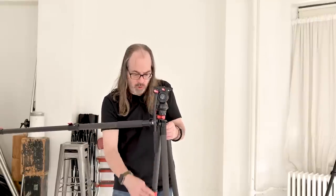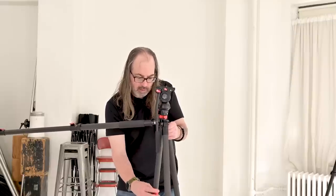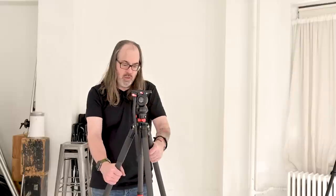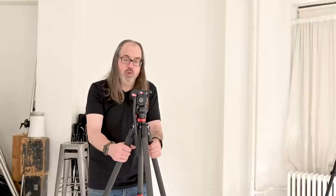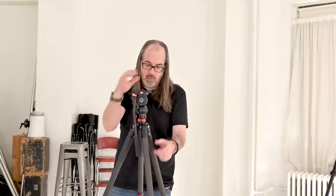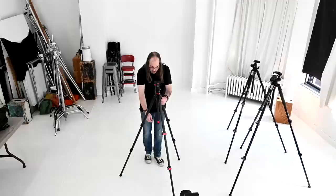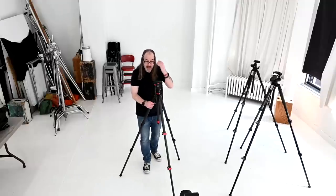Unlike the other tripod, this neck actually comes off. A lot of video tripods don't have necks, so this is kind of a cool hybrid tripod. You can use the neck to raise it up and down. Especially for bigger cameras, you don't want to be raising the neck — you want to always use the legs. But this one does have a neck. Also, it's got a hook on the bottom so you can hang extra weight on it. Extra weight can help stabilize the tripod, especially in wind.